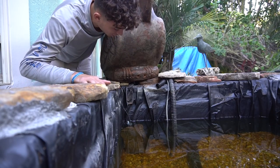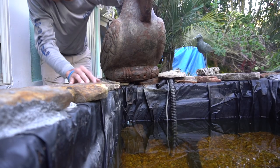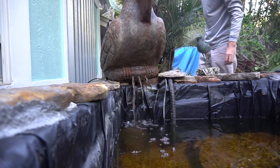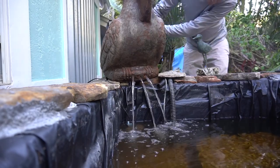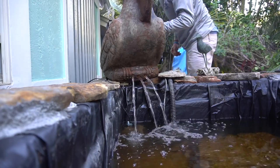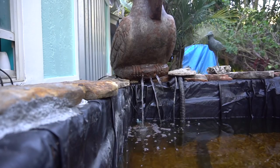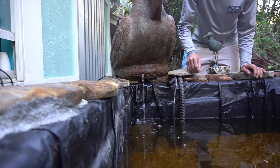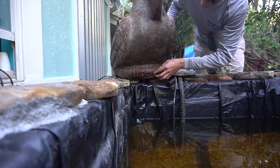Now that I have the three holes drilled in it, I'm gonna turn on the water and see how it comes out. If I need another one or two, I'll drill more. So that's how I have my pelican set up with the three holes right there. I'm probably going to add a few more, but I'm probably not going to do it in this video.